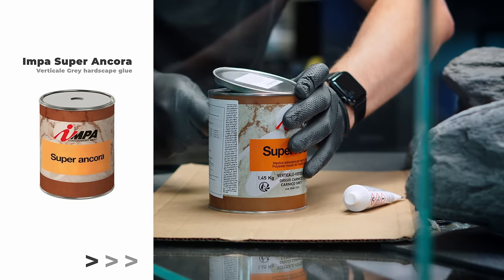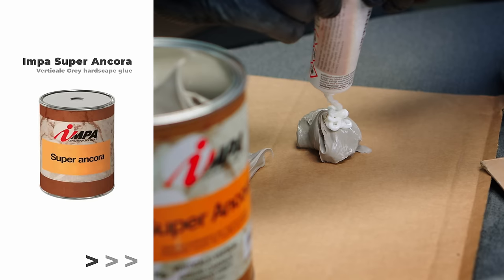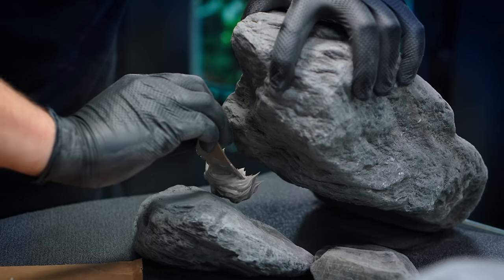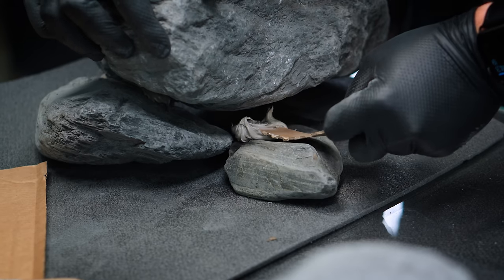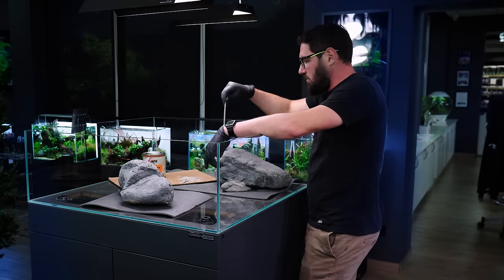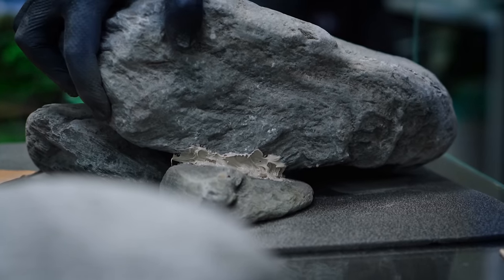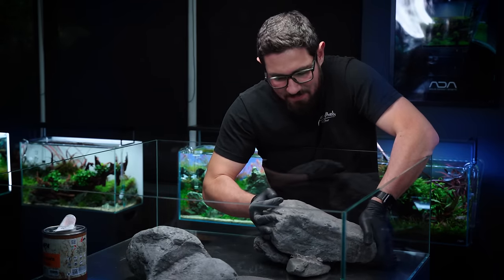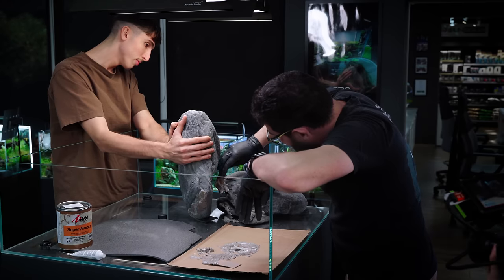I'm going to use Impa glue. The more catalyst you use in ratio for the glue, the quicker it dries. If you're working alone it's worth using a bit more, especially for stuff like this that won't stand on its own, because then you need to hold it until it dries. I don't dare gluing this on yet because then it will be almost impossible to move altogether. So we're going to wait for this to dry, then take out the foam, position this in final place, and then glue this on.